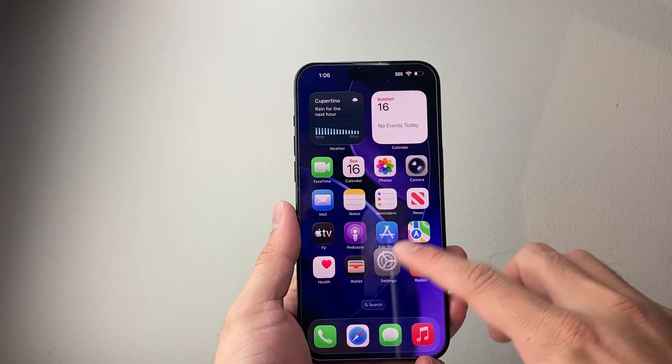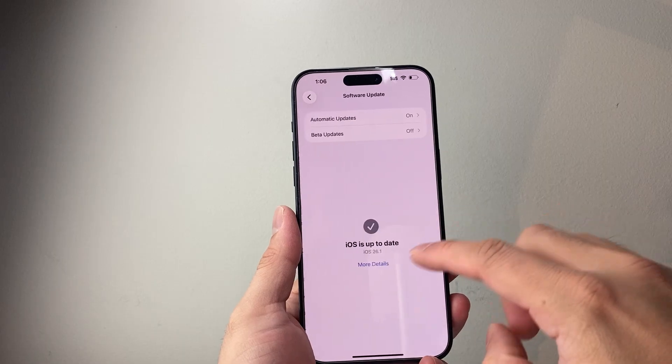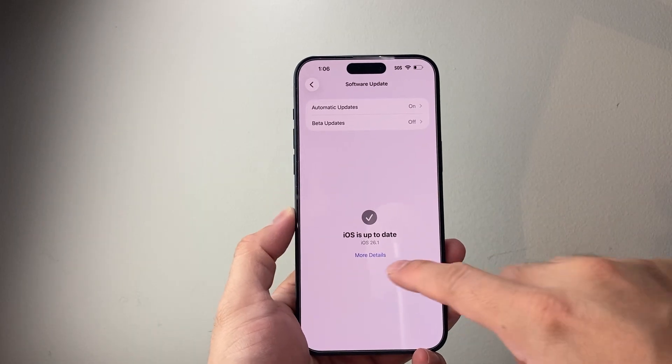The very first thing you need to do is update your iPhone. Go to Settings > General > Software Update and update to iOS 26.1 or a newer version, as this is the updated version that has this feature.